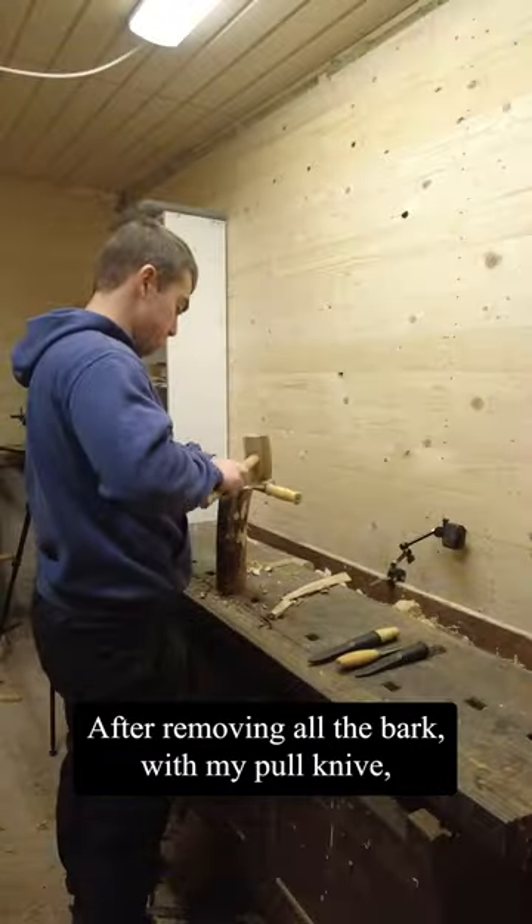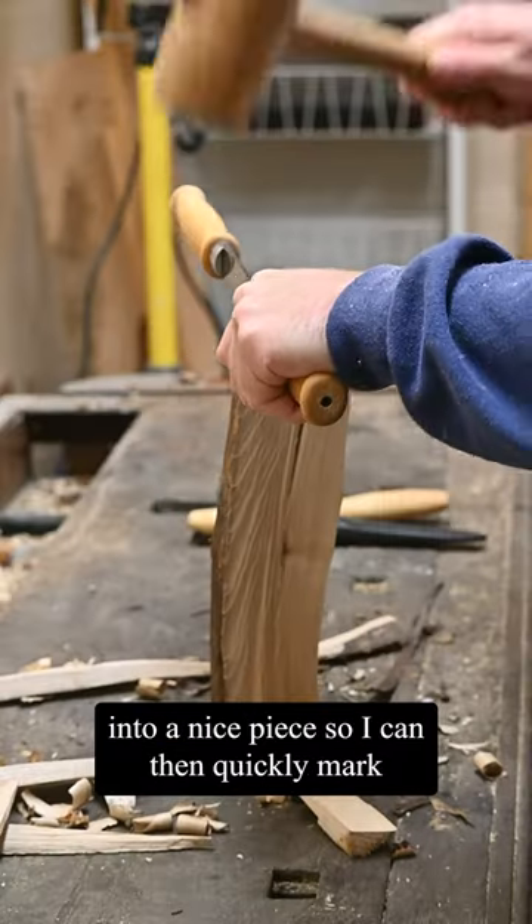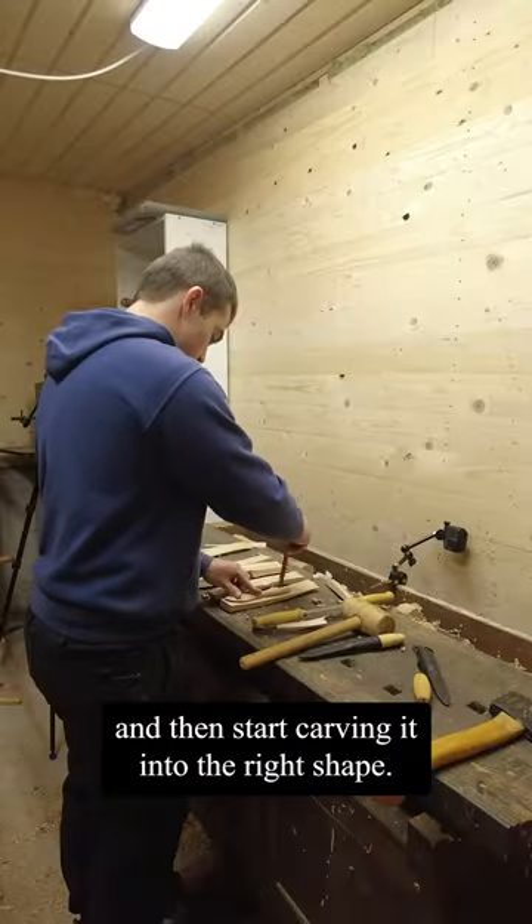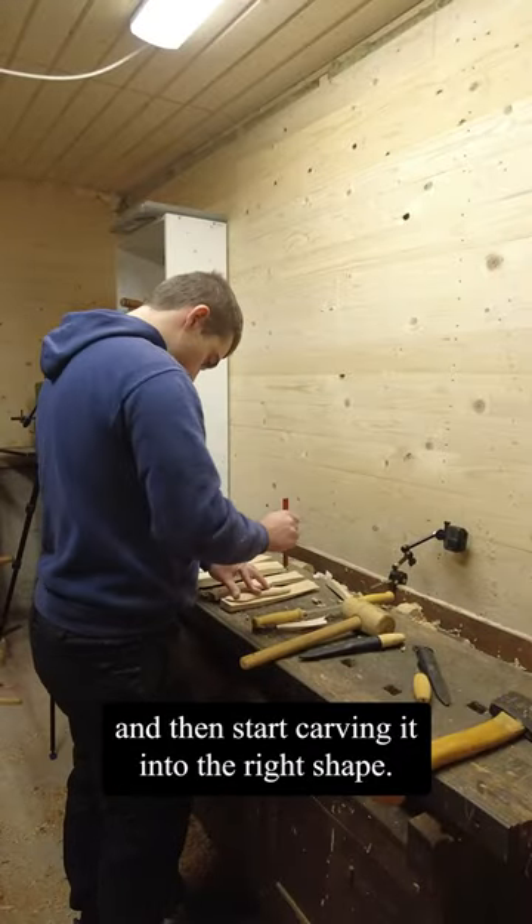After removing all the bark with my pull knife I split it into a nice piece, so I can then quickly mark the shape of the butter knife and start carving it into the right shape.